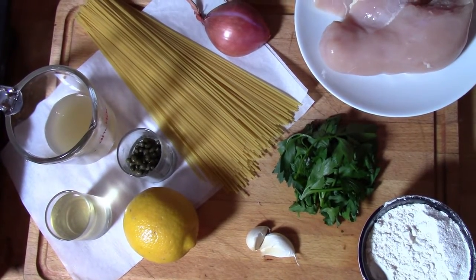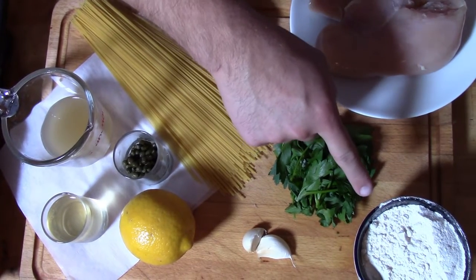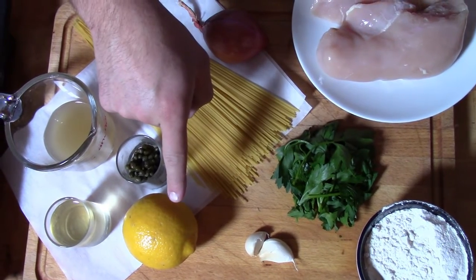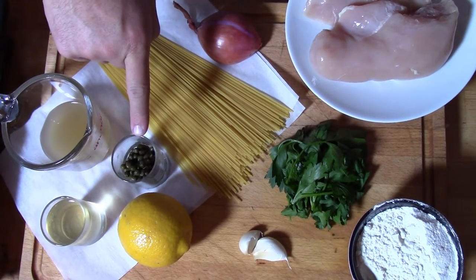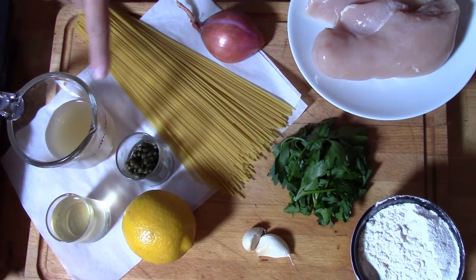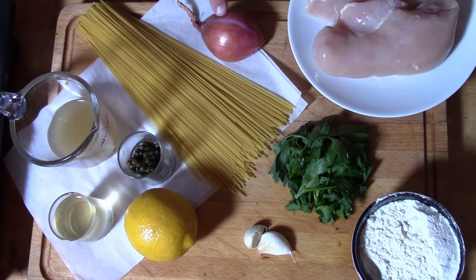For this dish you're going to need two chicken breasts, about a quarter cup of Italian parsley, enough flour to dredge your chicken, two cloves of garlic, the juice of half a lemon, a quarter cup of dry white wine, about two tablespoons of capers drained from their juice, a quarter cup of chicken stock, enough pasta to feed two to four people depending on how hungry your family is, and one half of a shallot.